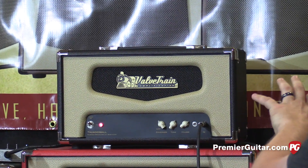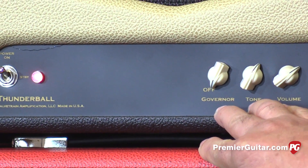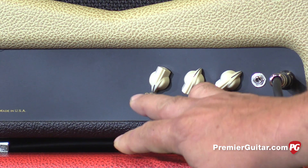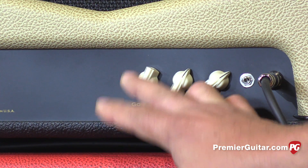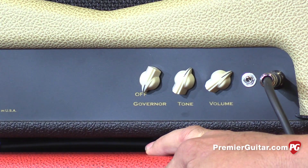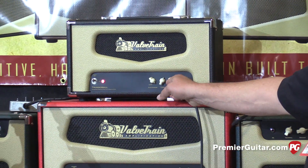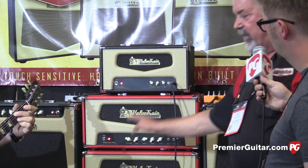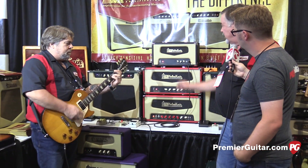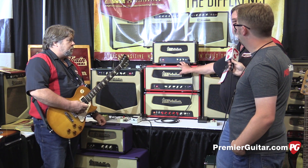Describe what the Governor knob specifically does, because as you were turning it down it got louder. The Governor is a power-reducing circuit. You can think of it as an attenuator, a master volume, a power soak. Like a Governor on a car engine, the more you crank into the Governor, the quieter it gets. You can take it out of the circuit completely, or crank it all the way down and the amp will be about 3 watts — even with a drive pedal in front of it, it's down at pretty much bedroom levels, fully cranked.